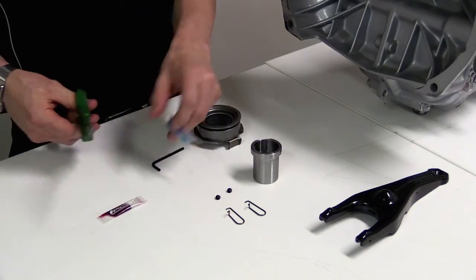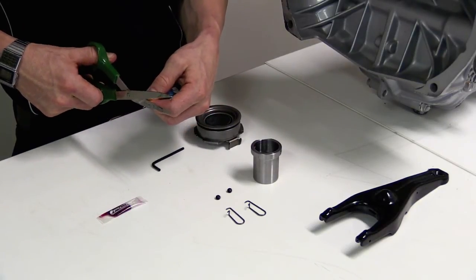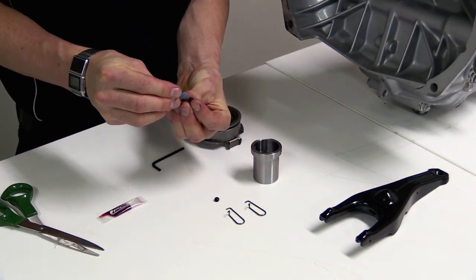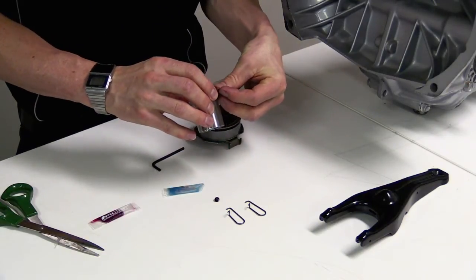The first thing we're going to do is put a little bit of thread lock on the grub screws. Just put a small amount on there and stick that in the hole.